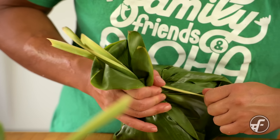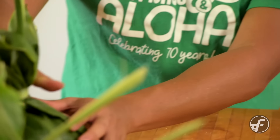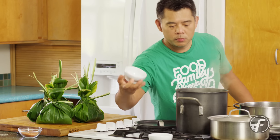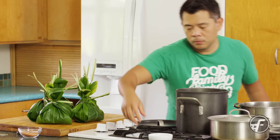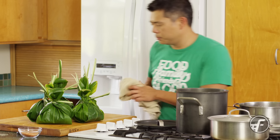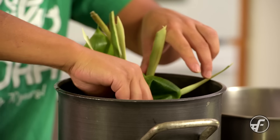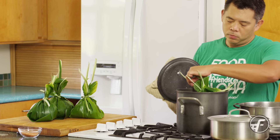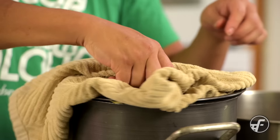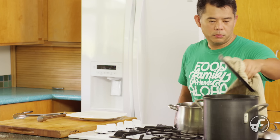Depending on the size of your lau lau, it may take a few different pots. You don't want to over-pack the pot, so in this video I put them in a couple of different sizes. At home, I have a really big pot that I use to make lau lau and you just go ahead and put them all in.